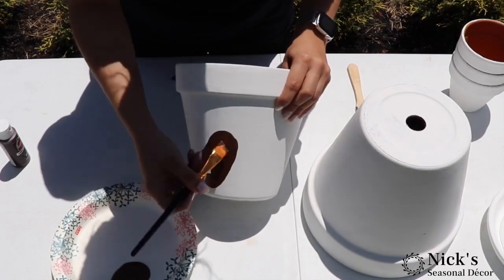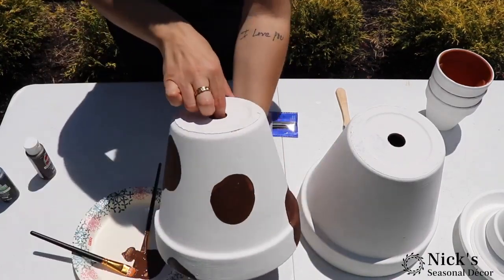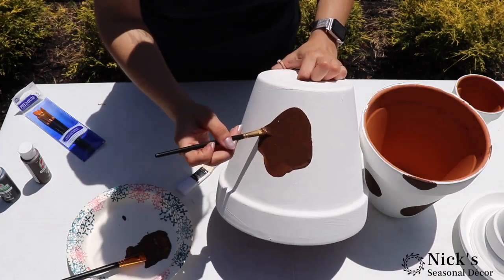Now we're coming back in with some brown acrylic paint and creating the splotches that you see on a cow. I think creating these cows in different color schemes would be really cute as well — you could do pink, you could do black spots, you could also turn this into a pig, which I really want to do. Maybe we'll give that a shot one of these days.